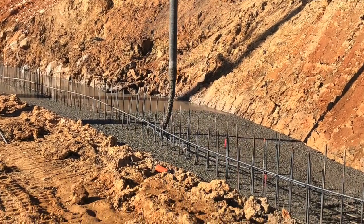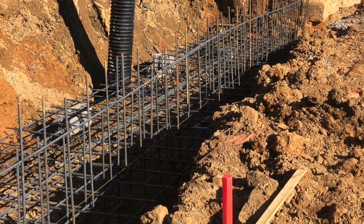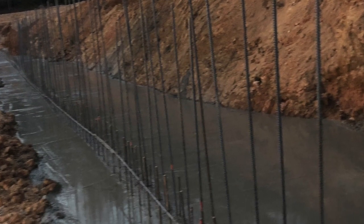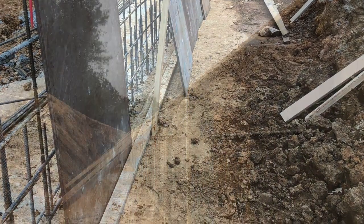You can see our rebar that we've got put in. We used about 10 bundles — over a thousand sticks of rebar. Here's us putting our vertical pieces in using a gate system form system.